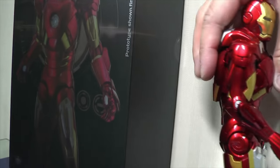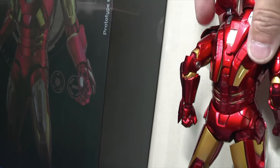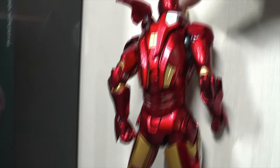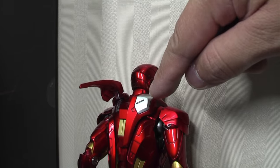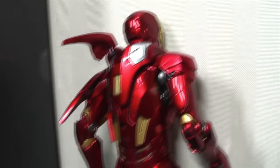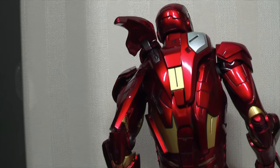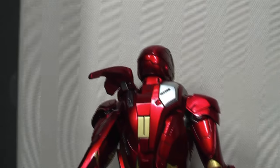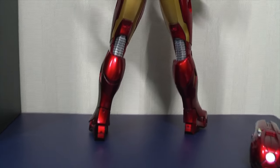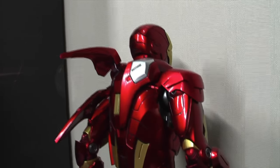Let's quickly show you the back of this figure. These flaps are articulated — it's similar to the Hot Toys Mark 7 but not identical, because this silver section here doesn't lift up, whereas in the Hot Toys version it does. The secondary flap also lifts up. Let's do a full look from head to toe.